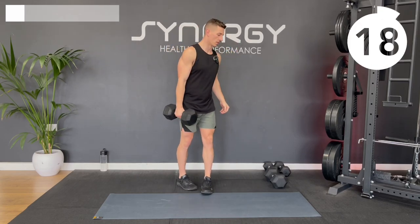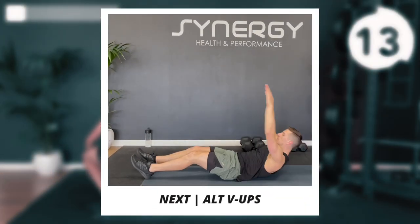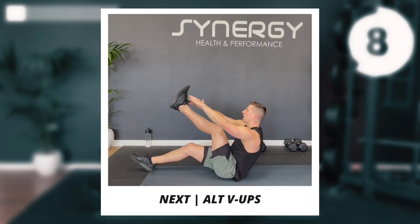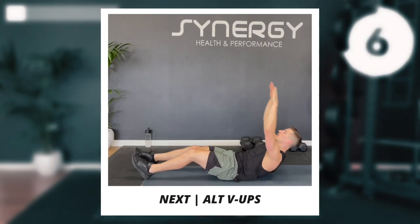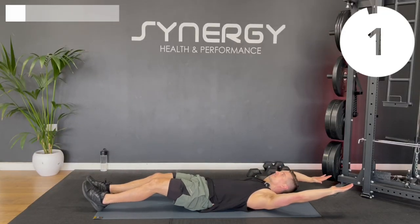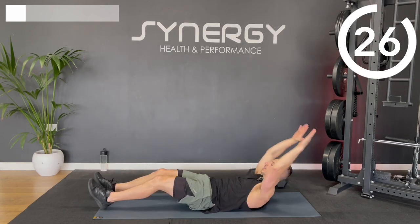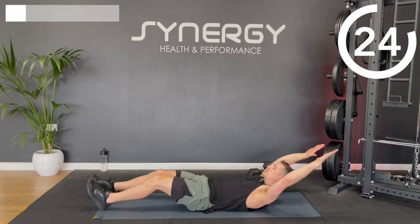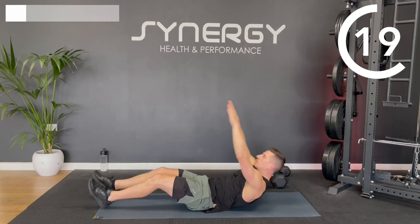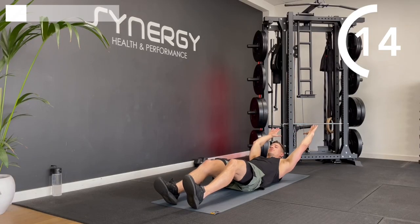We've got those alternating V-ups, so back onto the mats. If you're struggling to go for the full V-up, you can just do a little crunch variation with a smaller range of motion. Remember we want that engaged bottom position — you're not just dropping into an arch at the bottom of each rep. Keep that hollow hold position locked in.